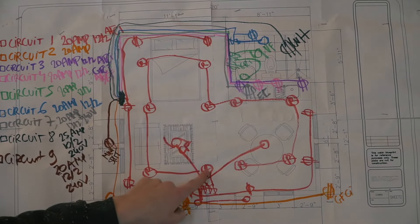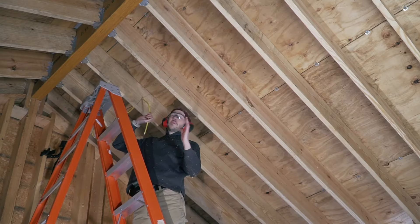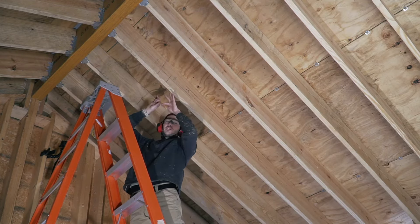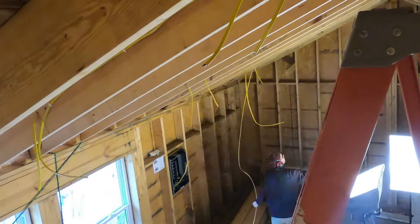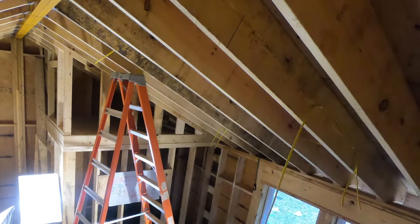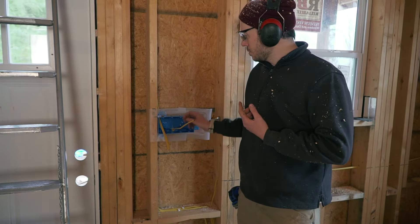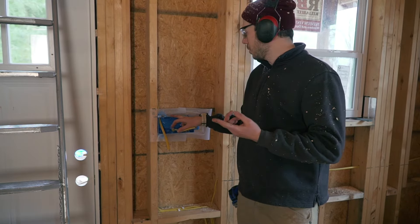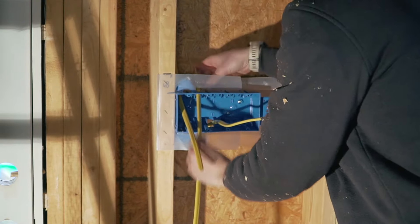I started running the wire for the recessed lights, following the rafter. You won't have to cut holes everywhere — you just run the wire along the rafter. Once you reach where a light will be, you stop and start a new strand from there to the next light, and just like that you work your way through all the lights in the ceiling. Once you get the hang of it, it's fairly simple and straightforward.